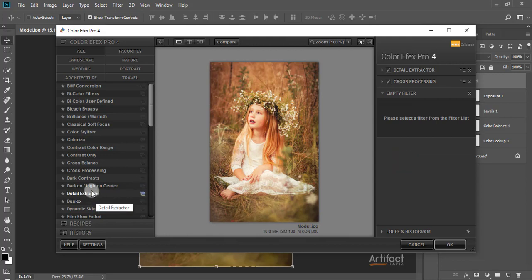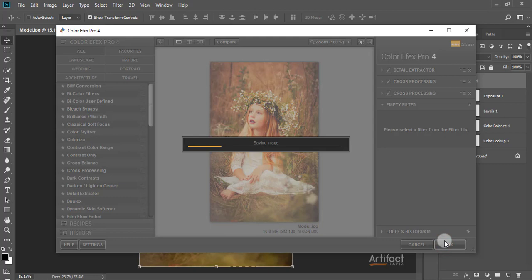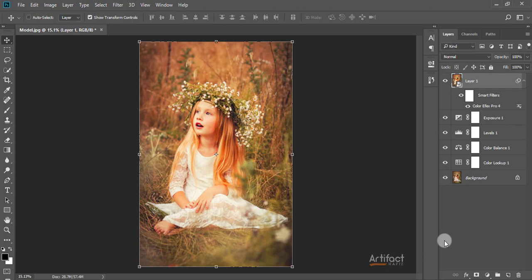I'm taking the Cross Processing filter again and now selecting B02 and decreasing the strength to around 8%, which is enough. I'm adding this filter. Now we have applied all the filters for this photo, so I click OK and the filters are being saved for this image.